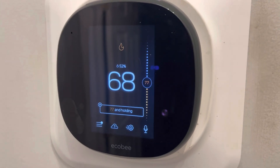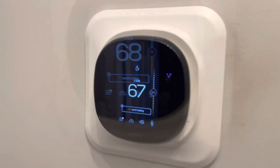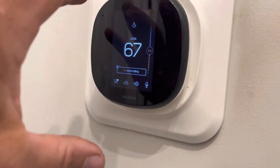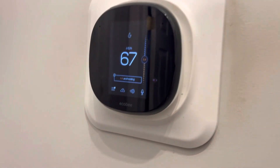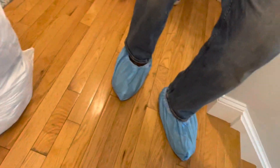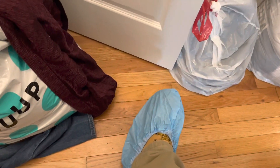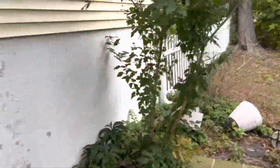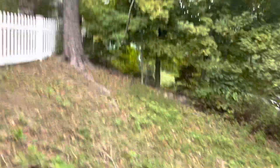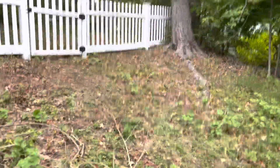So that actually worked. We took the RH wire out, the W wire, reconnected it after we knew it wasn't sending signal — and now we're getting heat. That's a beautiful thing. So he's all set, he's got heat. Basically just had to reconfigure the Ecobee. I don't know how it lost its program, but it did.